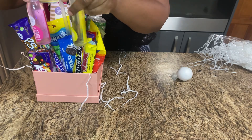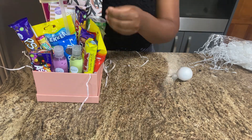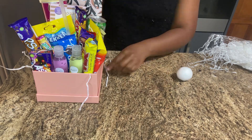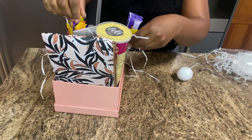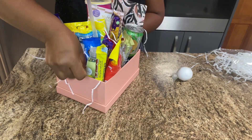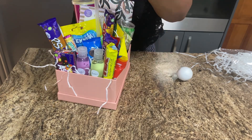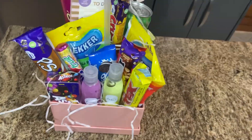Once that's done, we're going to put our sanitizer in front of our gift box. We got some Sobe sanitizers for her, and we're putting these so that it has a presentable look that we're looking for. This is our final gift box — this is what it looks like, and you can do this for any of your loved ones.